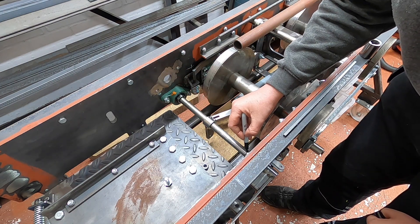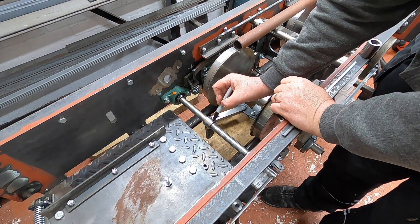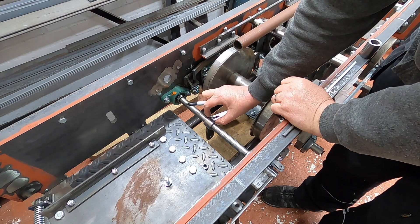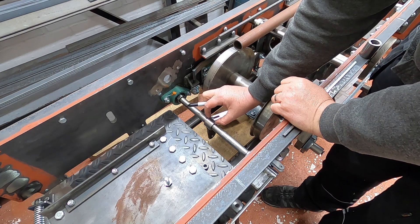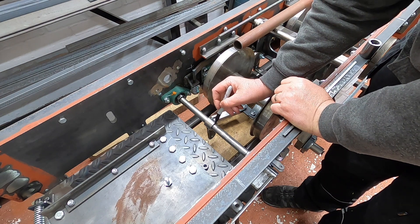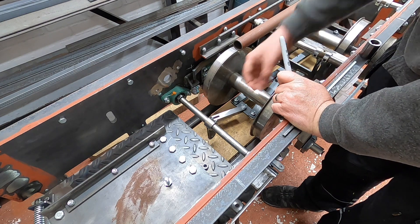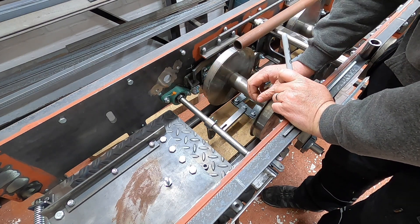Draw it on the other side as well. Because when I machine the slot, I'm going to machine it slightly longer than this central boss, so we do have a slight bit of adjustment if we need to. I'll probably make it about 5mm longer — the slot — so it's got a bit of movement, so we can adjust it so that the brakes operate perfectly.